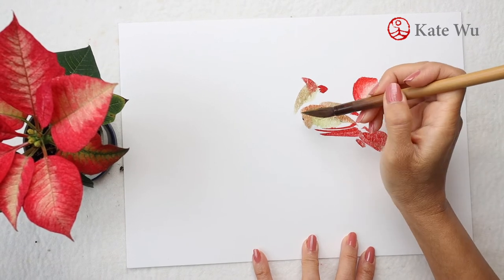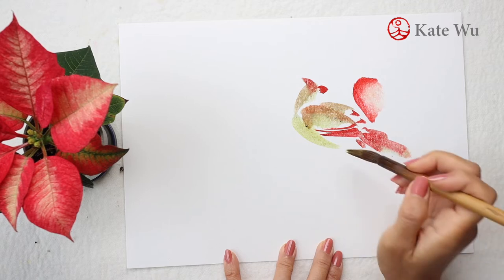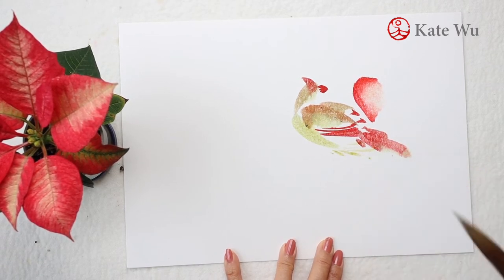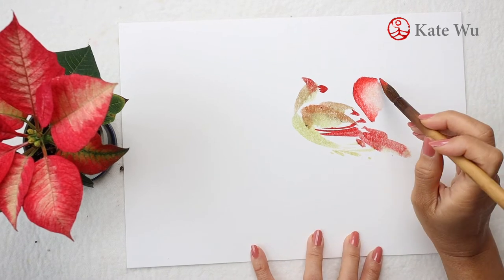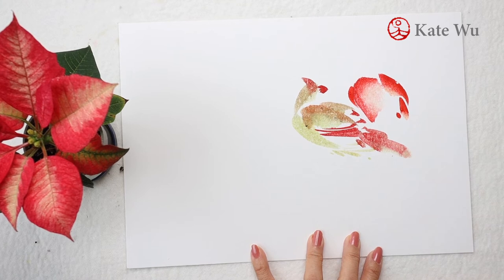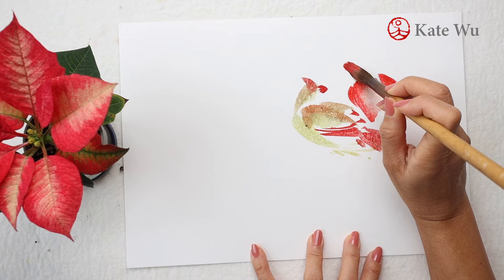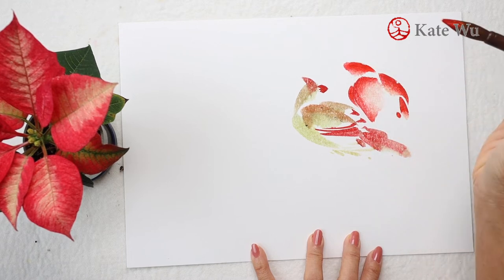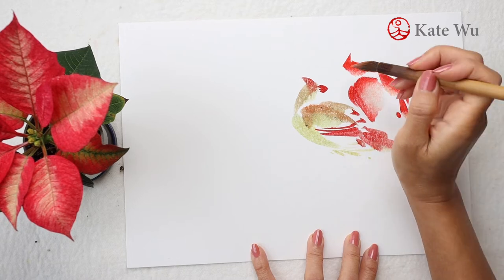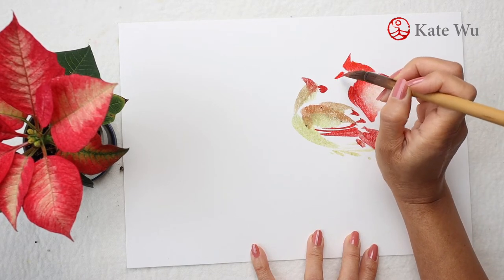And then go back to the female to paint the chest and finish it. I guess this technique is very universal, similar to Western watercolor where you paint some subjects and then move to another area to paint while waiting for one part to dry. And I'm going to paint the head and the crest and then the beak with red, and then leave some blank space for the black face mask later.